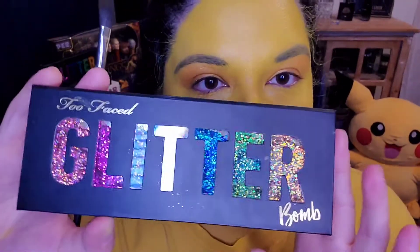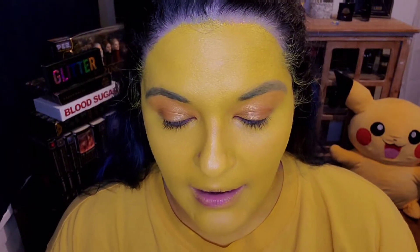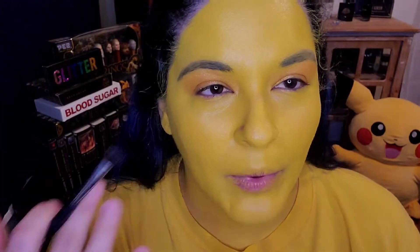Now we're going in with this Too Faced Glitter Palette — this is Glitter Balm. I am using the intensifying base, which is the black here, because I will put some glitter shimmer over and this just really helps to give it that nice pop.